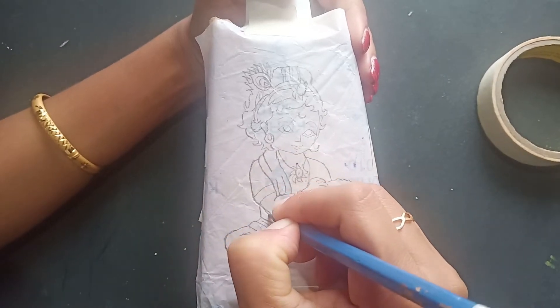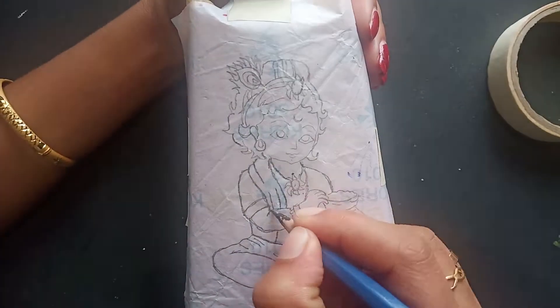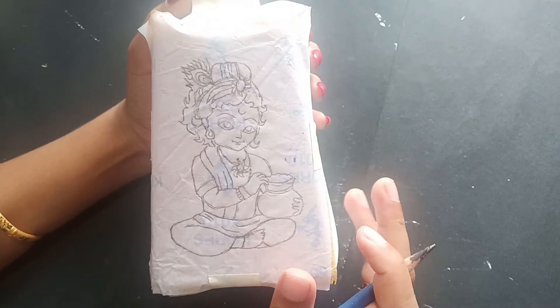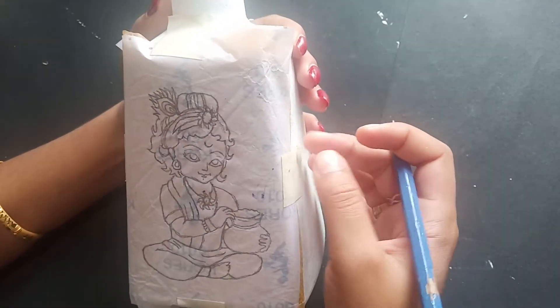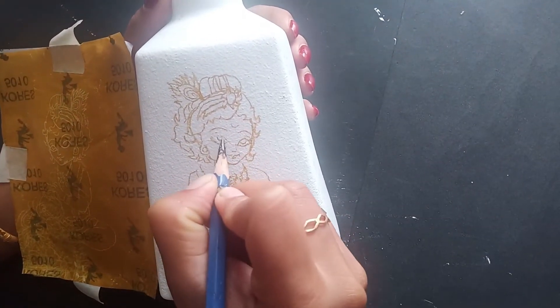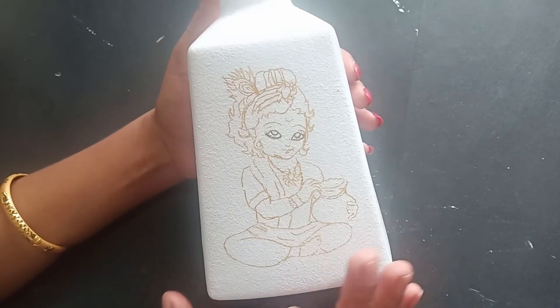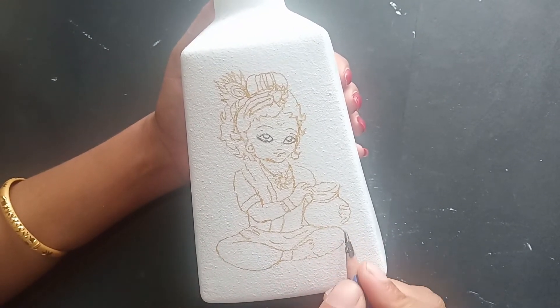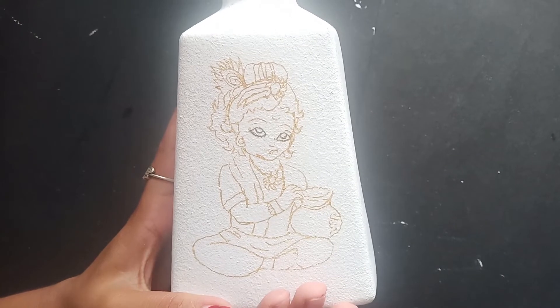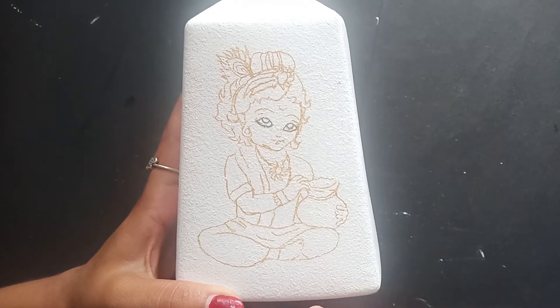Let's put it on the top of the mask. I will put the color in the face, in the picture, and in the outline.